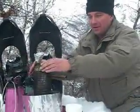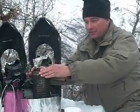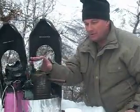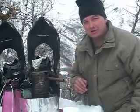Once you get this thing boiling, you can just do cup after cup of hot chocolate or whatever you want. We've worked with the Boy Scouts and we've had as many as 18 or 19 cups of hot chocolate in a row.